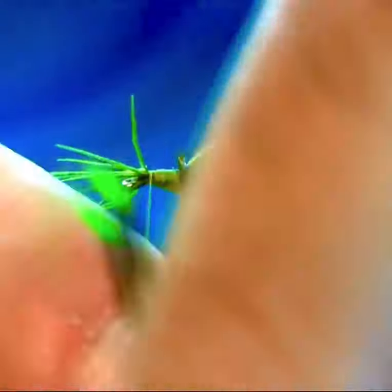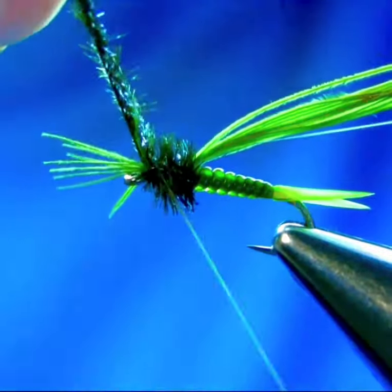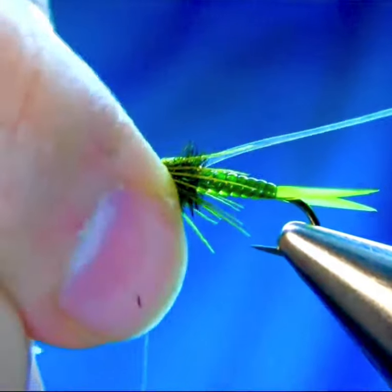And two strands of peacock — it's a nice color combination. So just bring them forward, lock them nicely, and then split apart these tips and bring them on either side of the hook, just making nice legs.